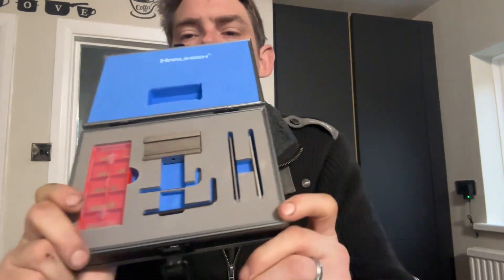Onto the workshop bits. First off, I received a box — who can resist a box? This particular box contains parting off tools: a holder for the parting tools and two blades, one 2mm I believe and one 3mm.